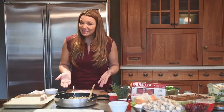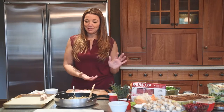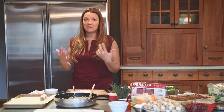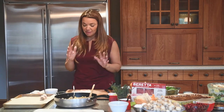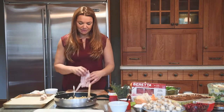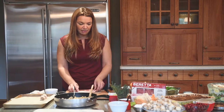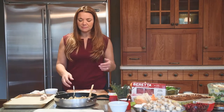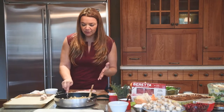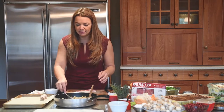We have our turkey stuffing done and we've made lots, so we have enough for the turkey to stuff in the morning and enough to make our bacon-wrapped turkey stuffing, which is amazing. We've taken a package of Beretta bacon and cut it in half so we're not using full long strips. Make sure you let your turkey stuffing cool so that you don't burn your hands — key here.